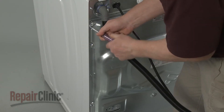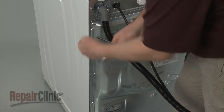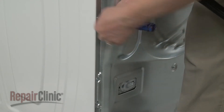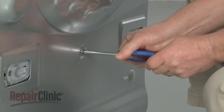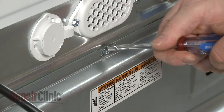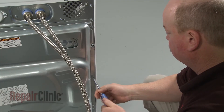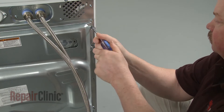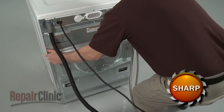Using a T20 Torx bit or a quarter-inch socket or nut driver, unthread the screws securing the rear access panel. Loosen the center top screw, but don't remove it. Now slide the panel to the right to remove and set it aside.